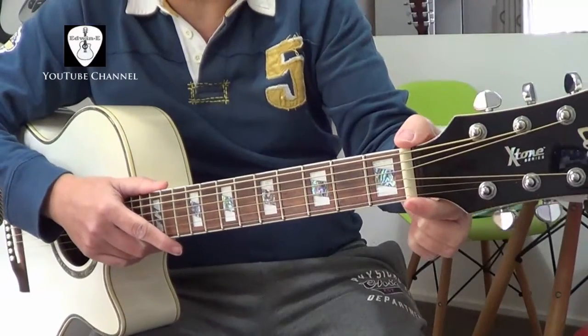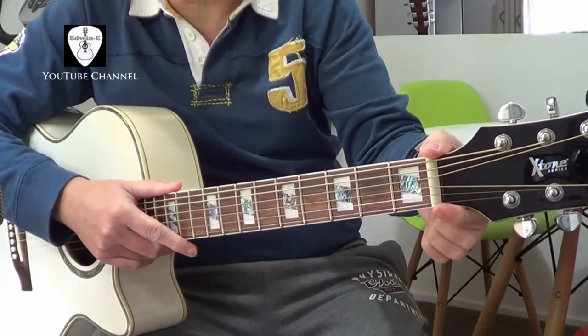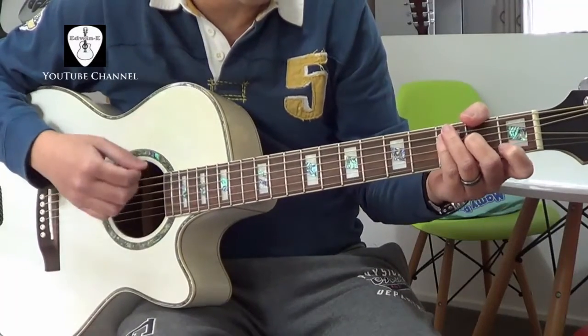By the way, it has a thinner neck — it has a 42mm nut width, compared to other guitars with 43mm. Okay, now it's coming. So acoustic first.